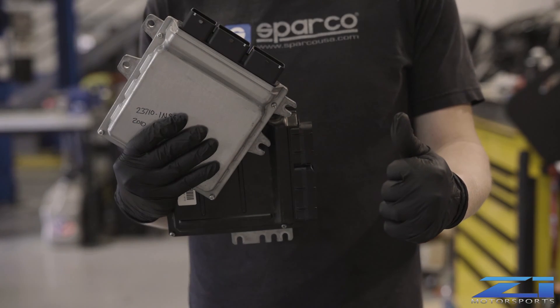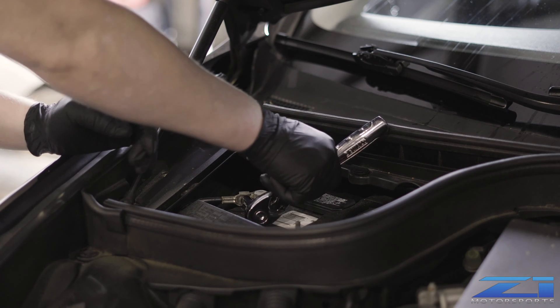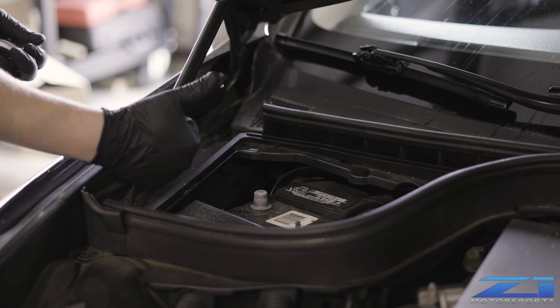In this video we are going to show you how to remove your ECU. Step 1: Disconnect your negative battery terminal. Be sure to tuck it out of the way so that it does not come into contact with the battery.